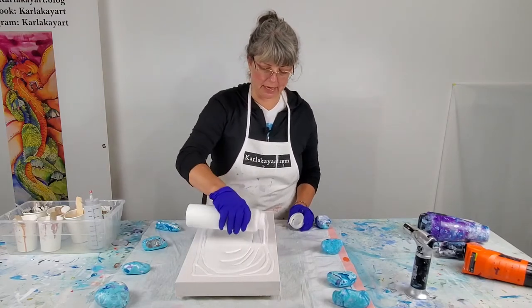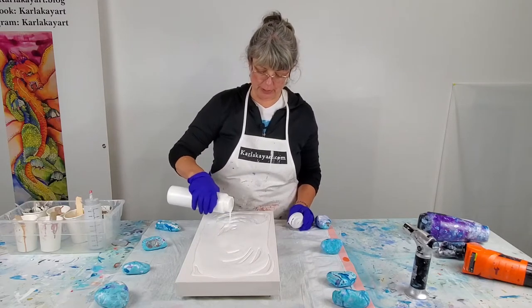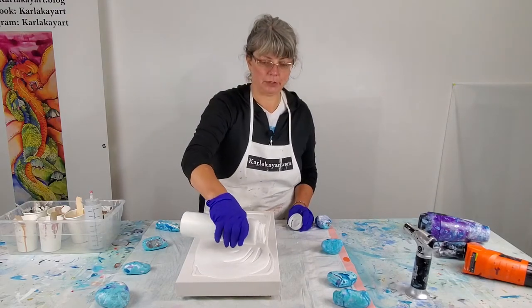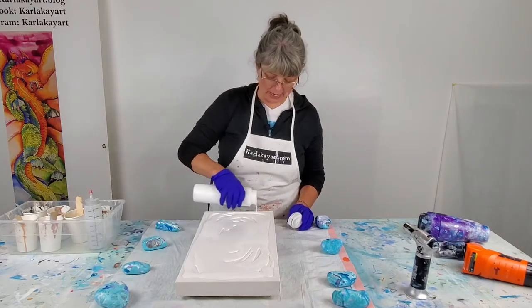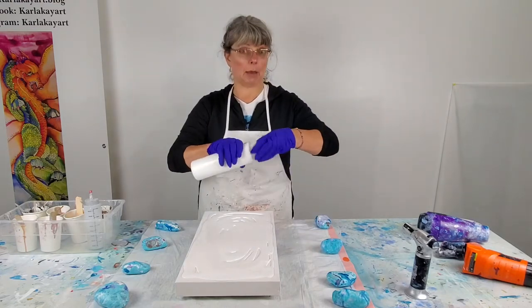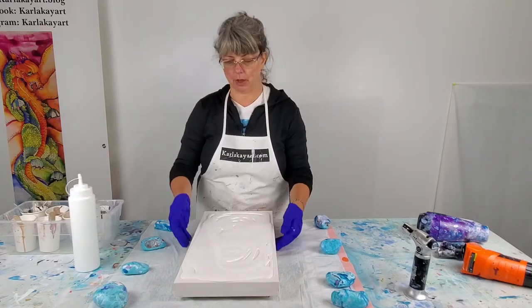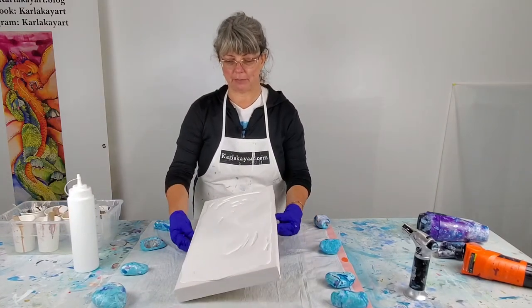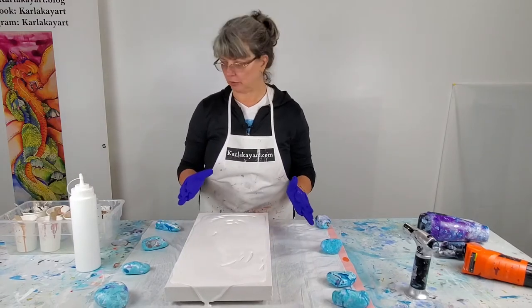One of the things I recommend to people that are new to Dutch pouring — I'm relatively new myself, I've been doing it for a few months — is it's better to have your paint sit overnight mixed up. It just allows all the ingredients of the paint and the Floetrol to blend a little bit better.